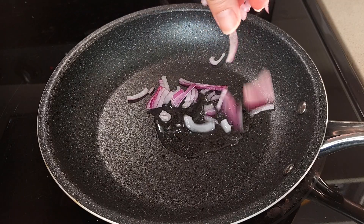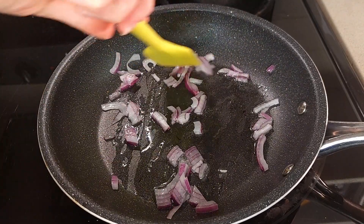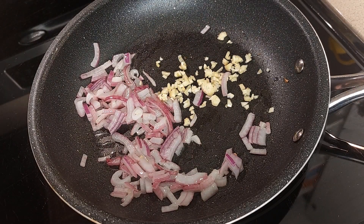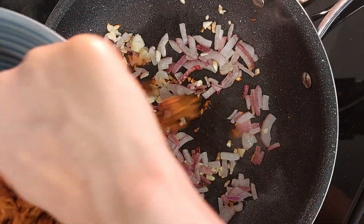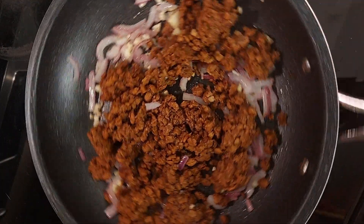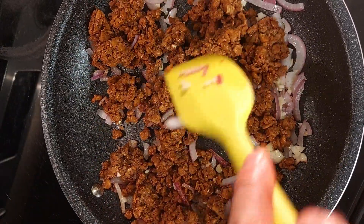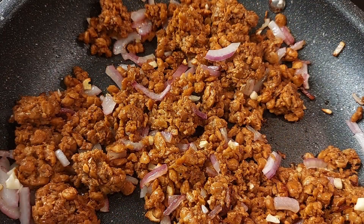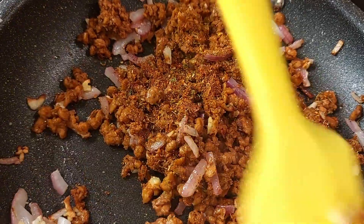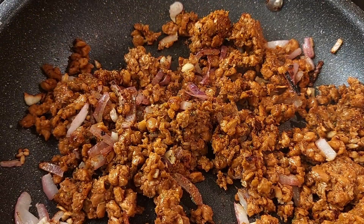Add the red onion and soften it up. Then add the chopped garlic. Add the crumbled veggie ground round to the pan, then add the taco seasoning. The seasoning recipe comes later in case you want to make your own like me. I'm adding half a cup of veggie stock.